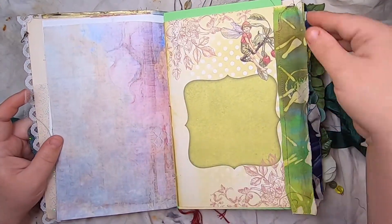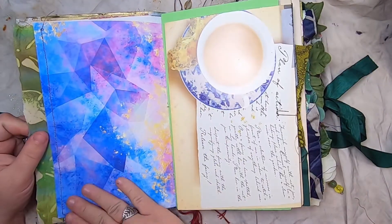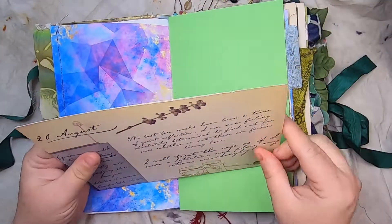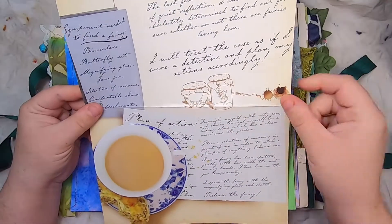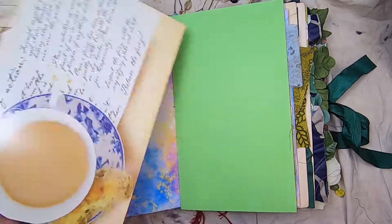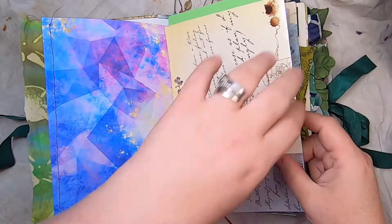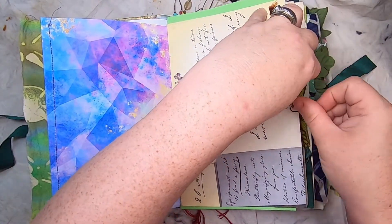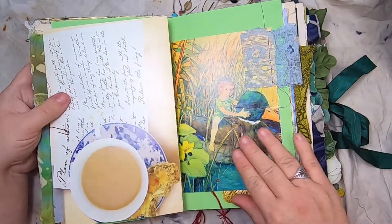More beautiful digital paper and some of my hand-dyed batik fabric, then more digital paper. This green page has one of the big stationery pages from the Fairyopolis book — journal entries from the Cicely Mary Barker fairy adventure. It's a nice big piece of writing space, and the journal entries in that book are beautiful.